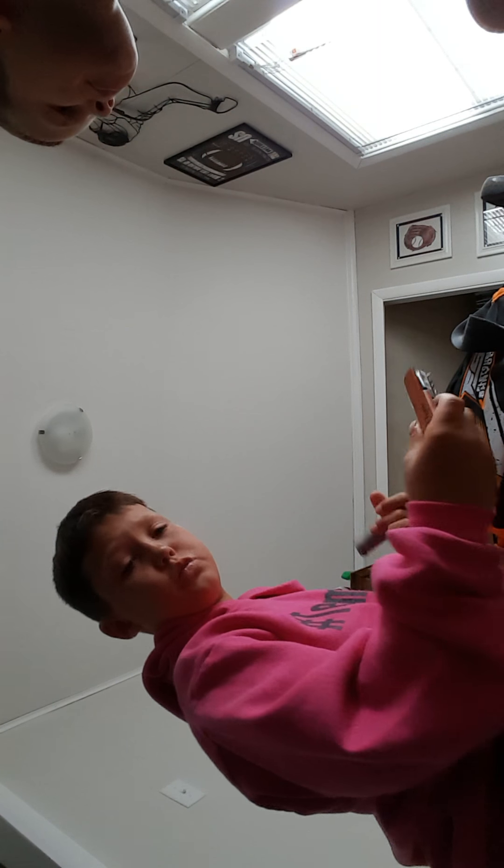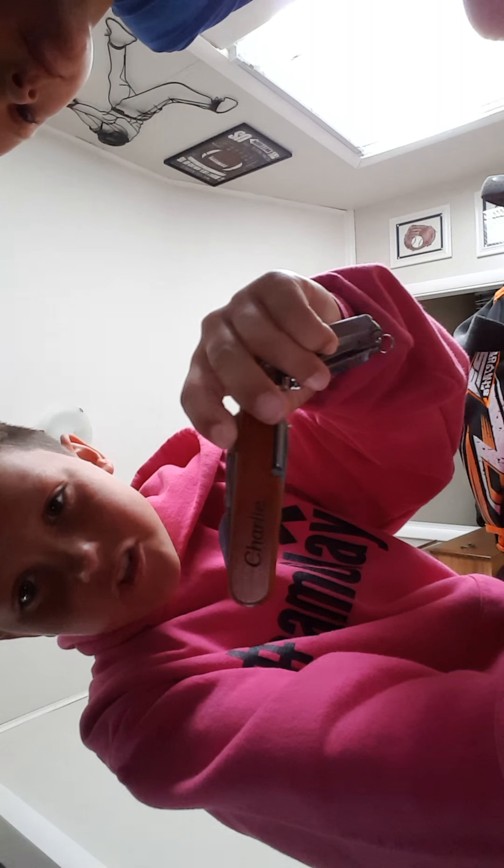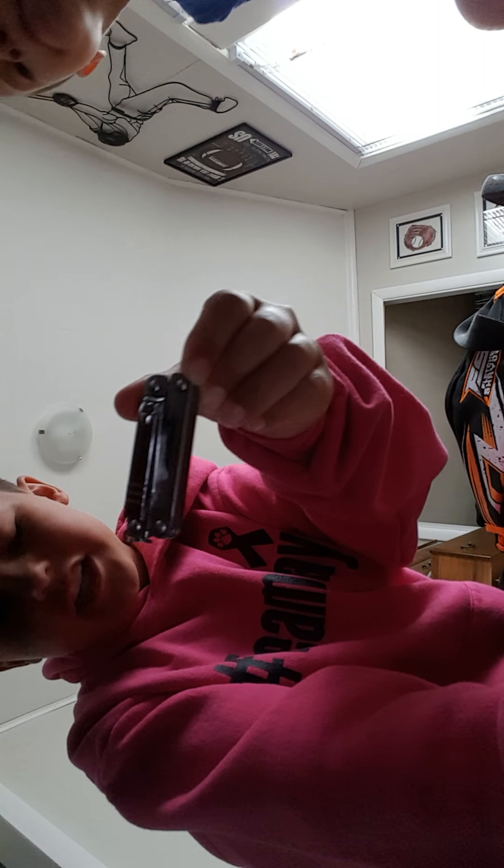I have a Swiss army knife that has my name on it — Charlie. Then we have a pair of utility tool pliers type thing. And that's all for my tackle box.